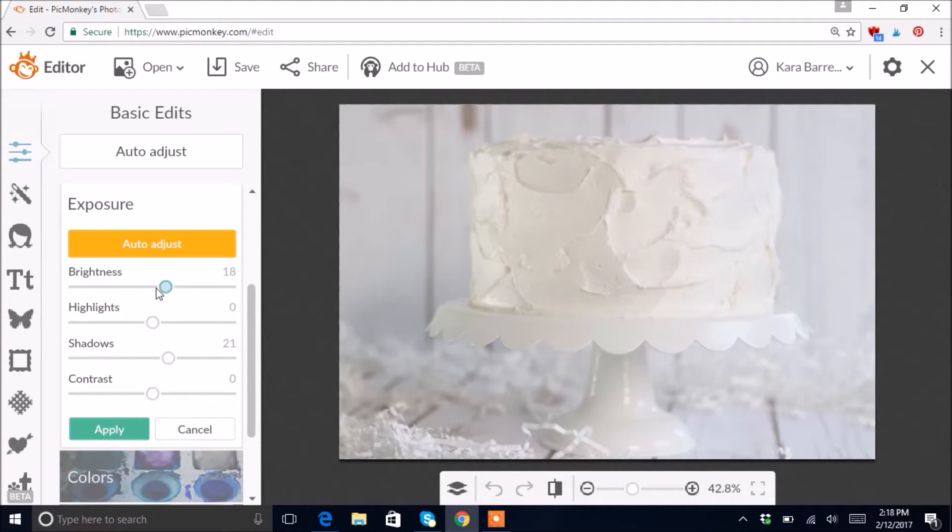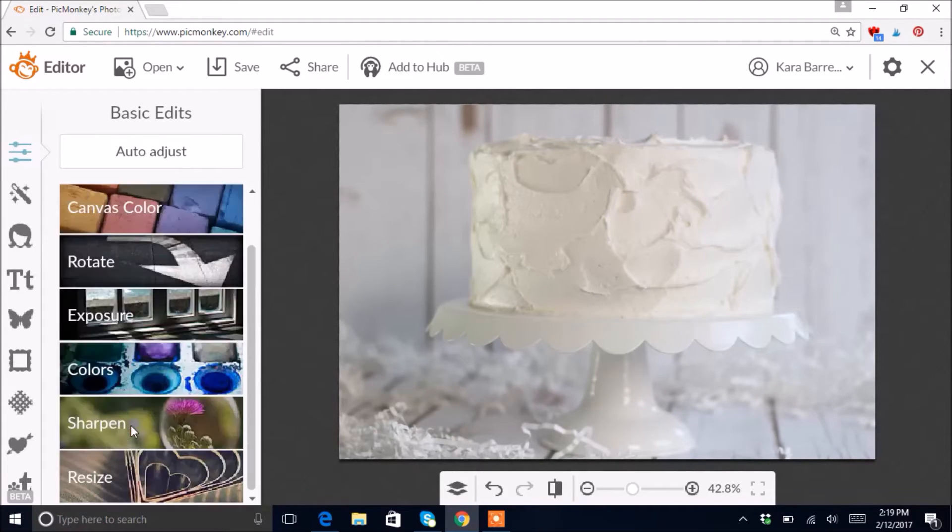For Brightness I'll adjust it just a couple — I don't want it too bright. For Highlights, I really don't want to mess with that because it's already so light on one side; if I move it, it'll brighten too much and blow it out. For Contrast, there's not a lot of color in this photo but it'll really bring out some details — just use it very lightly, maybe a five.